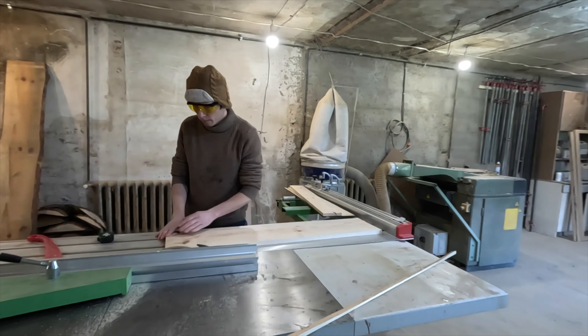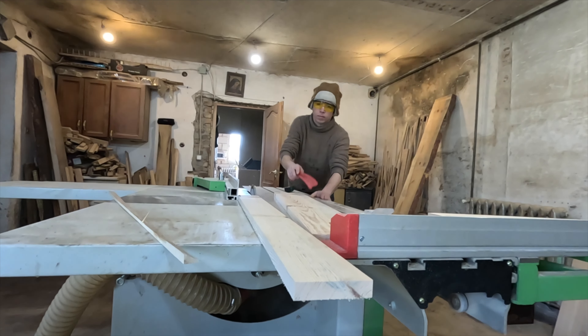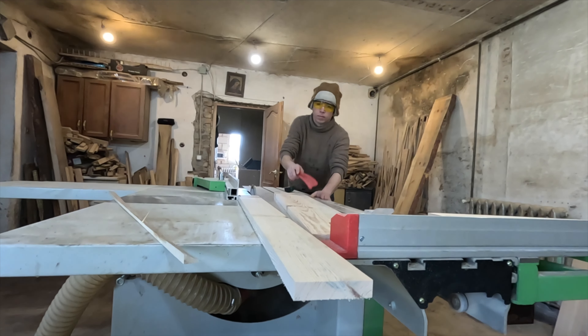After the shield is ready, Artem creates a special program that takes into consideration the thickness of the wood, the design of carvings, and the type of cutter. Then we wait for the carved element to be completed. Sometimes our CNC machine works for more than 20 hours just to create one carved element.